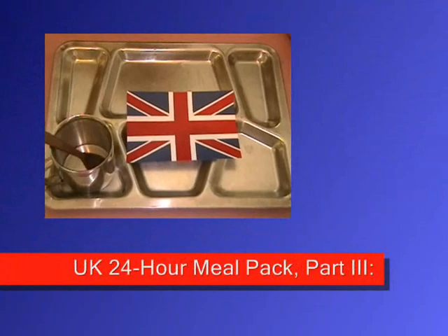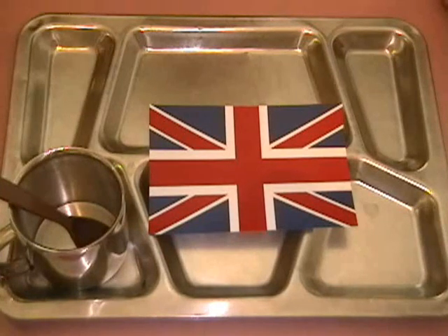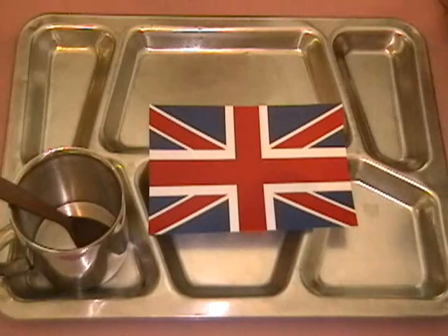Good day to you ladies and gentlemen, YouTubers all. Apple Stump Bushcraft Stuff and Things coming to you with chapter 3 of the British 24-hour MRE pack, sent to me by Polly of Polly's Hobbies and Things in the UK. Stand by, we'll see what's up for today.